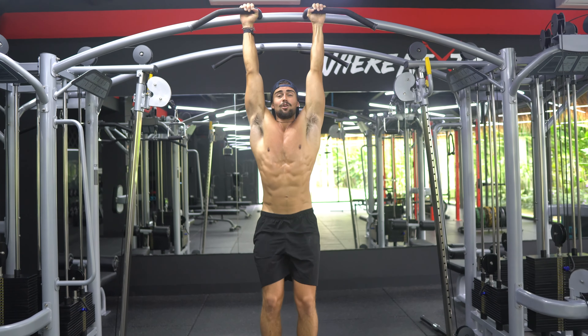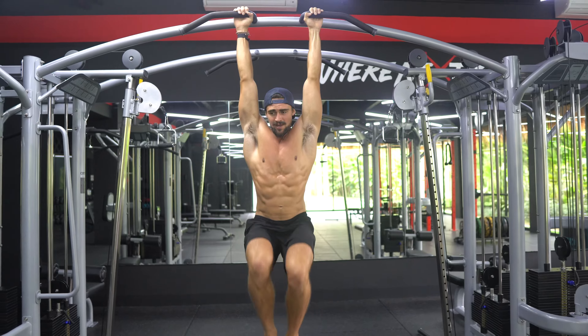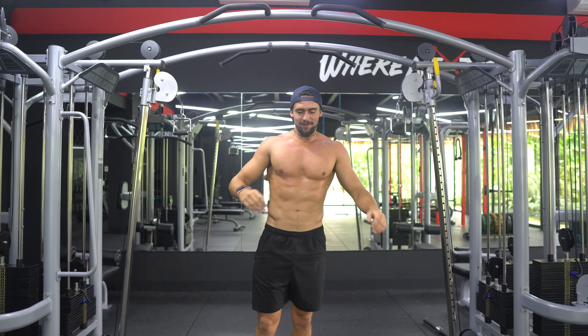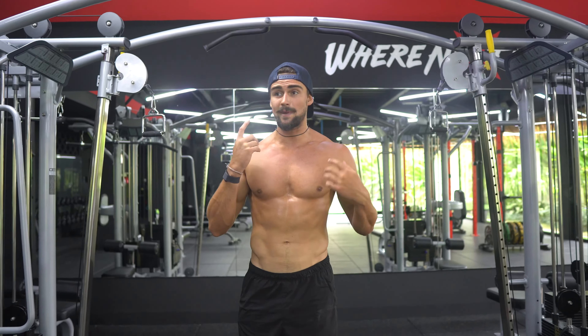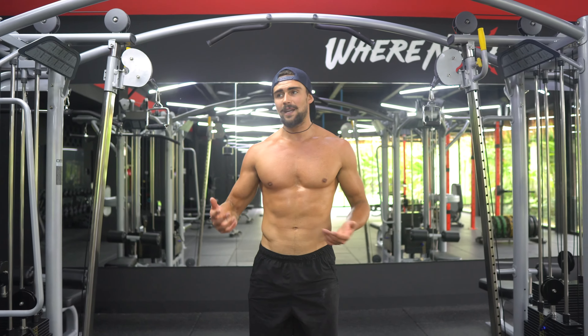Trust me, your core is going to feel so smashed after this. It's so efficient, and I'm already getting a crazy pump just from doing that. So you do three sets of that — as many leg raises, as many knee raises, straight away. Then you rest like a minute, a minute and a half, then go again.